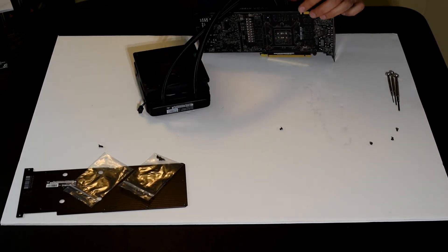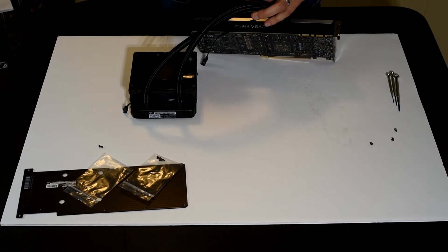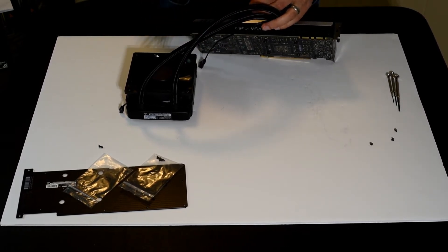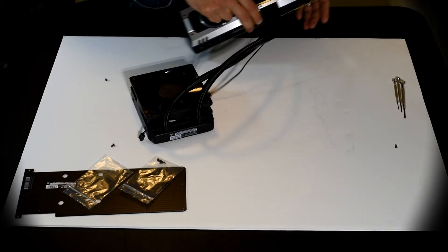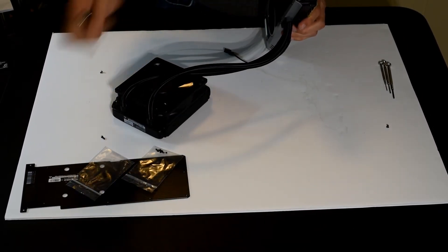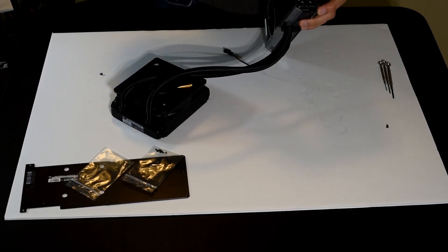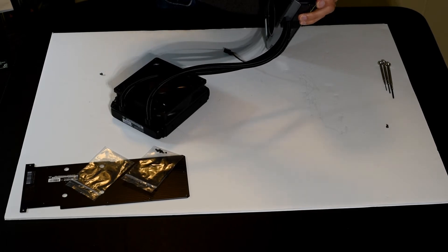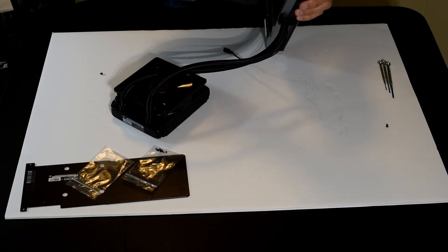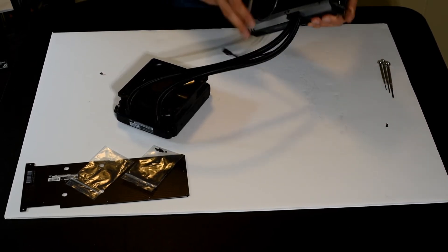Got a few more screws to go. As we're around the back, I'll show you the two screws that EVGA did not include — these are from the Founders Edition. They go through the I/O plate and screw into the back of the base plate. I've already fixed one, and here's another. So you've got to remember to keep those from your disassembly process. They do fit, so that worked — the base plate is now attached to the I/O panel.